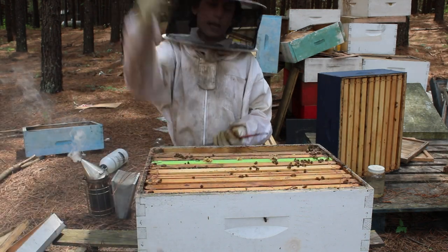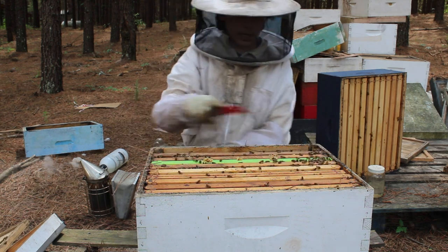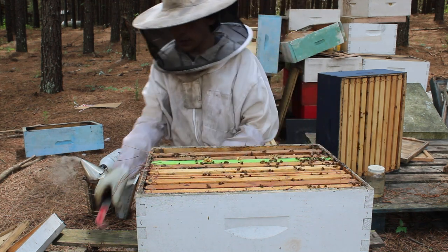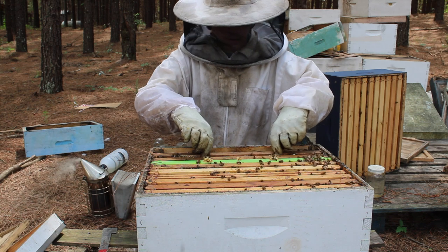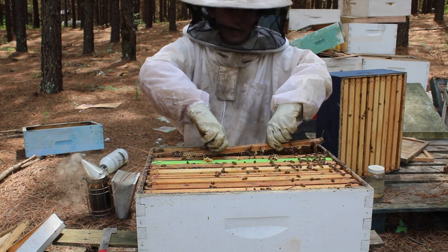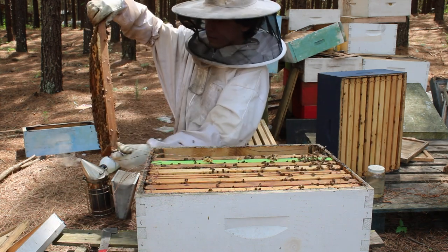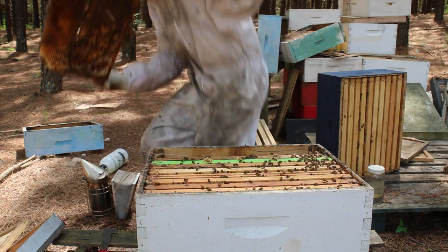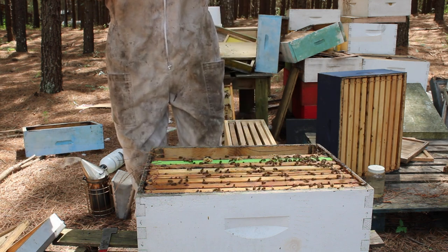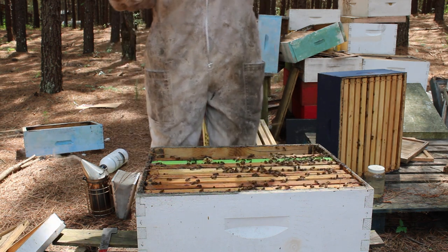These bees get aggravating — in my last video they were angry. We're going to get in here and get out pretty fast. We're going to figure out which frames to use and put them in a nuc. There are a lot of eggs being laid. Look at this nice brood pattern — there are a lot of eggs down there. This is a good laying pattern. This is a fabulous queen — I really like this queen.